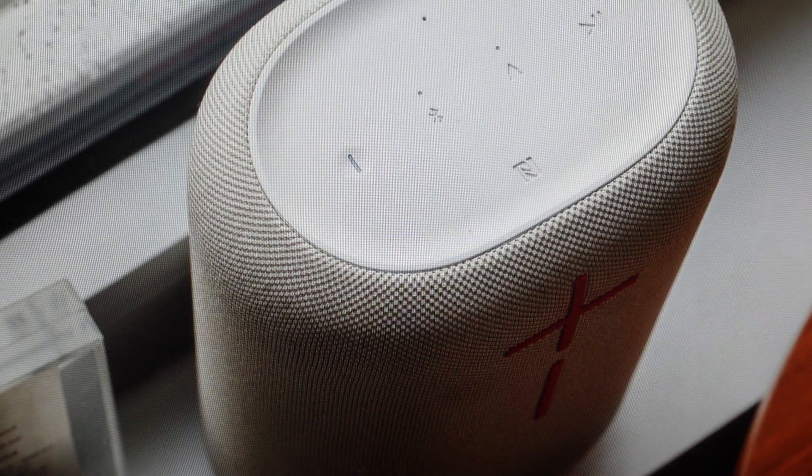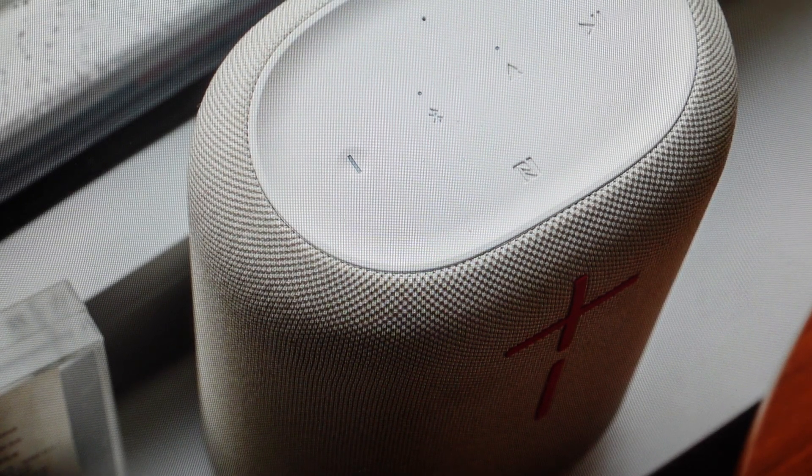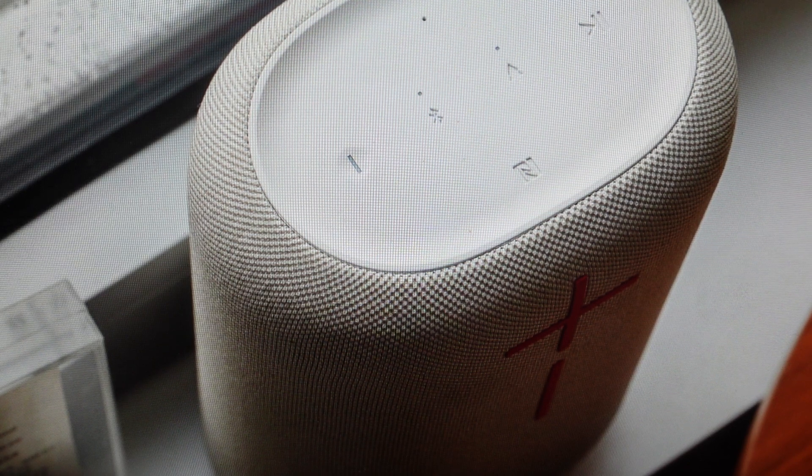Hey everybody, this is a real quick video in case you have a Logitech Epic Boom portable Bluetooth speaker and you need to do a hard reset to the factory default settings on it.